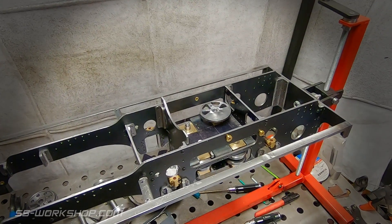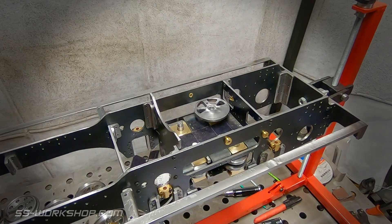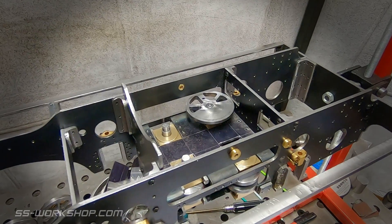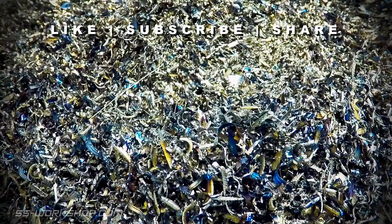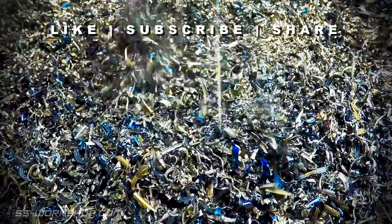In the final arrangement, these will be driven by connecting rods from the inside cylinders, which are located in the front end of the frame. Thanks for watching, and if you enjoyed this video please like and share. If you're new to the channel, don't forget to subscribe so you don't miss the next episode. Catch you next time.